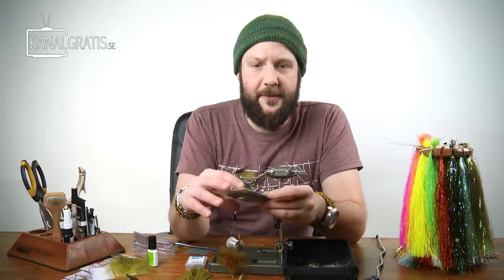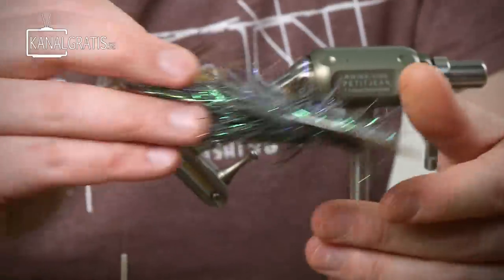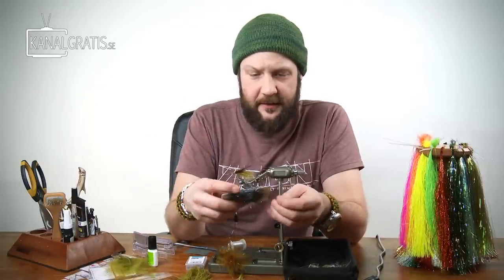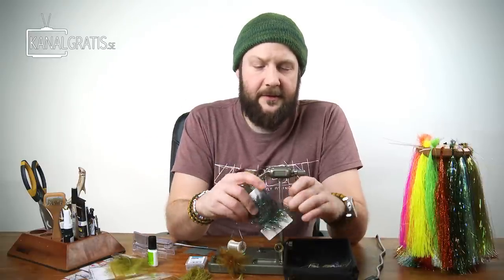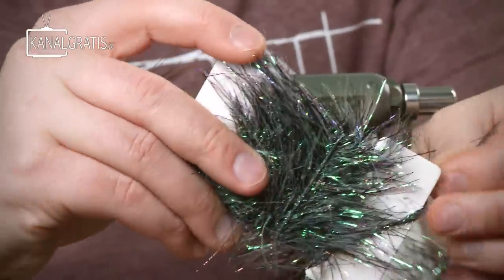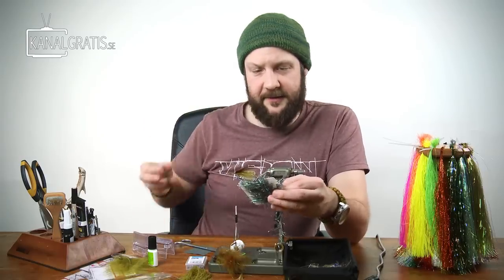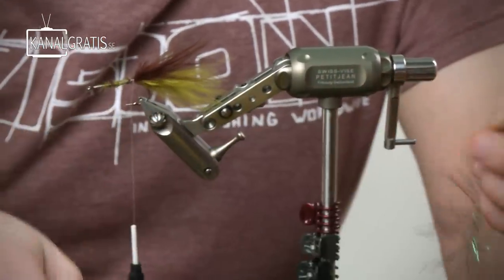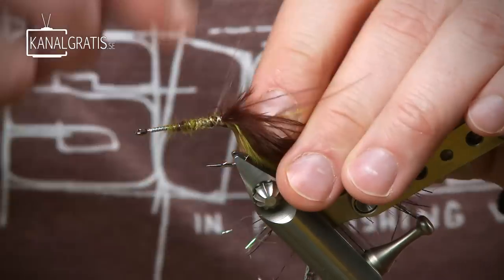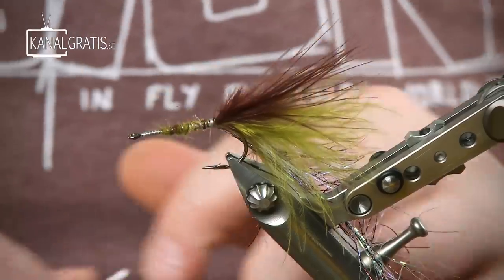Then I want to use — I want to have some sparkle in this, otherwise it will be mainly marabou. I use this long hair holographic chenille. It has fibers on the yarn that are like two and a half centimeters long maybe, in bronze and pearl, which I think gives a really nice effect to the fly. I tie that in on the side of the hook.